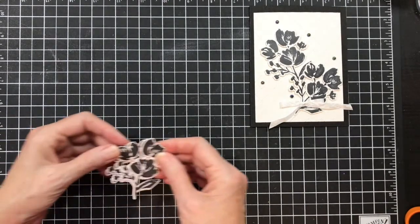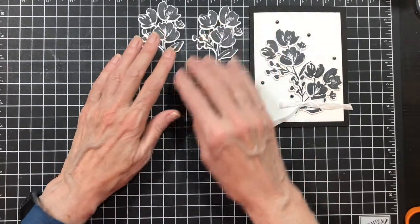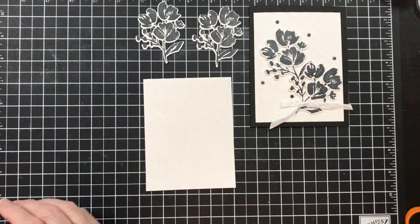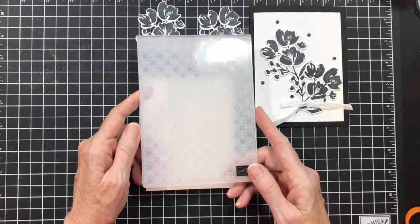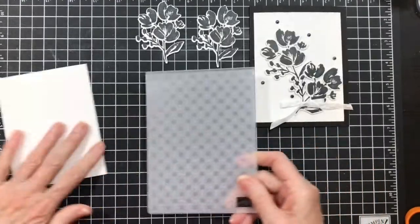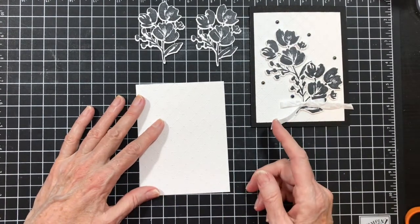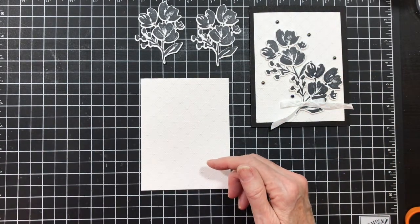First thing I did was I stamped the images using memento black and I used the die to cut them out. I went to put them on my card base but it was plain - it was lost. It needed some more interest so to speak. So I pulled out the diamonds embossing folder - I don't know exactly what it's called but there are diamonds in some form - and I embossed my piece of three and three-fourths by five. All measurements and products are in the link below so you can check it out.